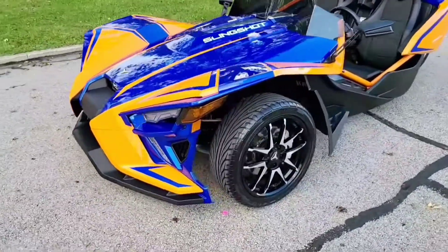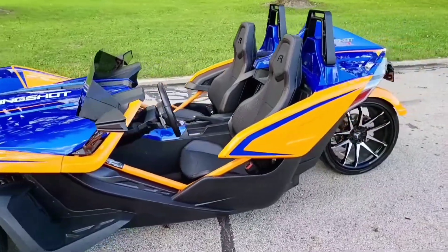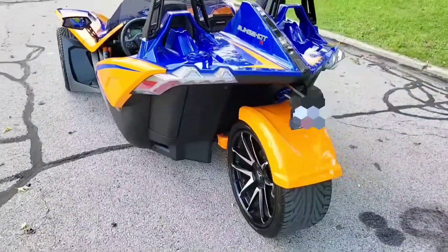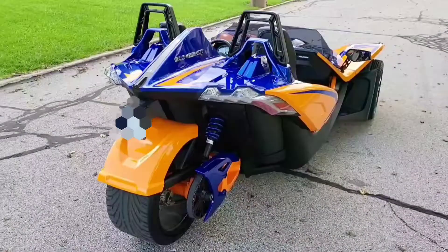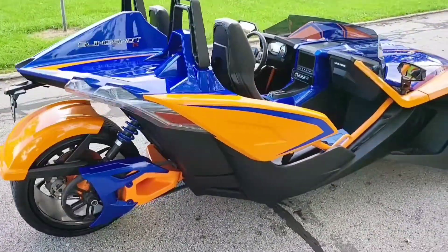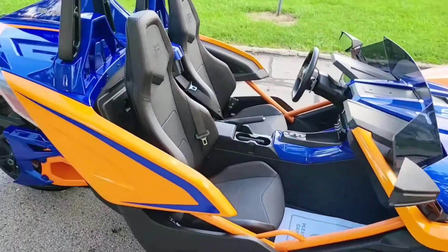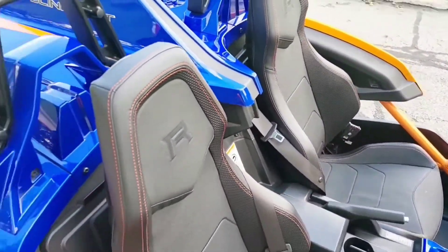Just came back from its first detail — the guys at Marvel Detailing did a fantastic job, so if you're in the Cleveland area I strongly recommend going to them, they'll really hook your vehicle up. Look at this, it's absolutely clean, virtually spotless. Even driving out here didn't really put any bugs or anything on it, so it's really clean.